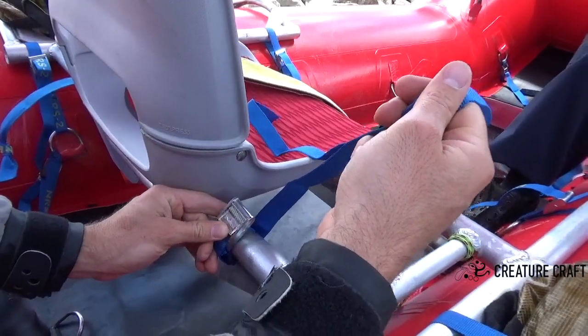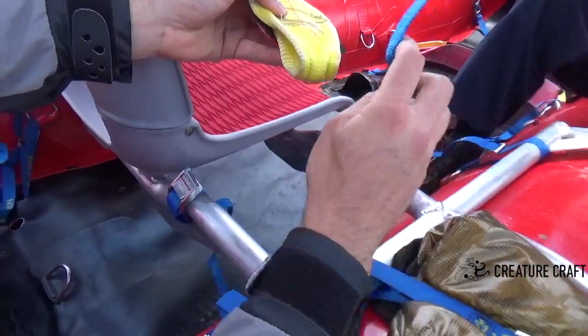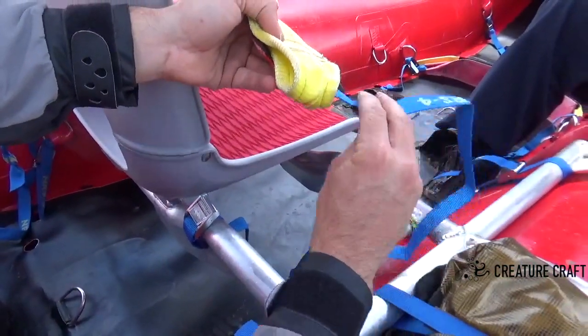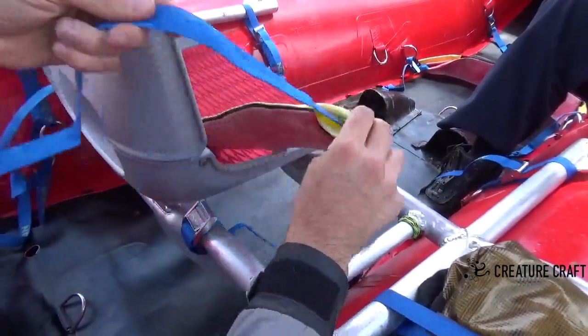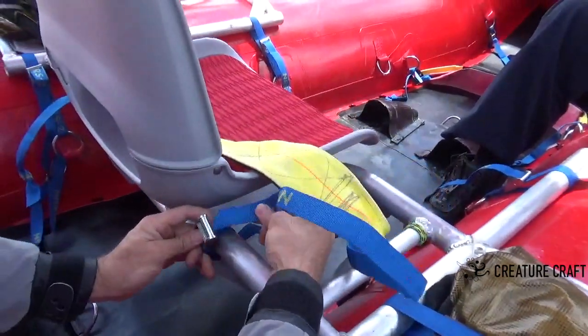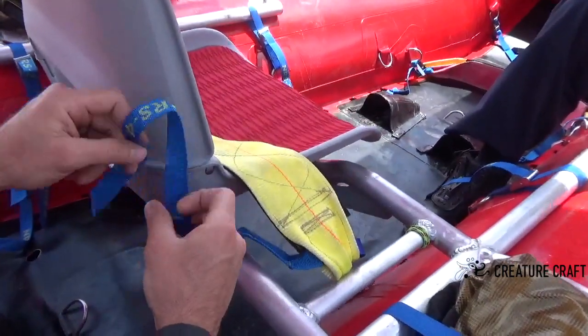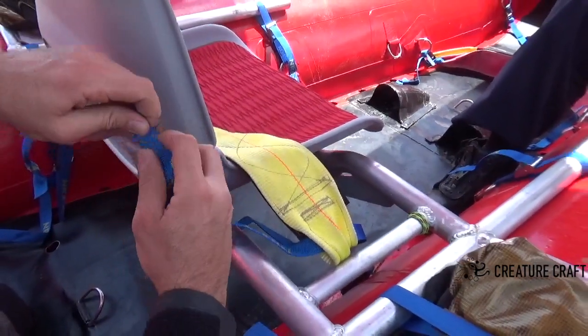What this will do is always keep this buckle right in this nice, easy-to-work-with position. Then take the thigh strap seat belt and slip it — try to not have any twists in it. Put the blue cam strap through the loop in the seat belt, feed it through the buckle.